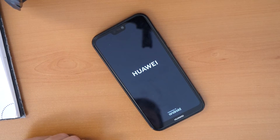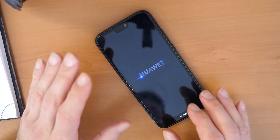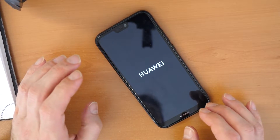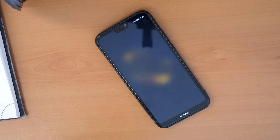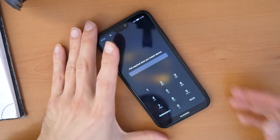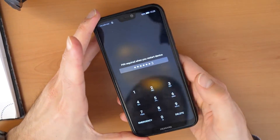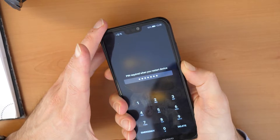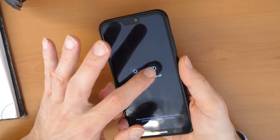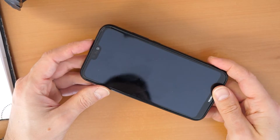So if this happens it means we will need to make the procedure again. There is again the PIN code asking and we don't know it, so we are going to power off the phone first. Power off. We wait a couple of seconds.